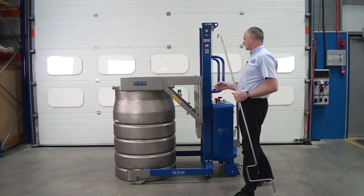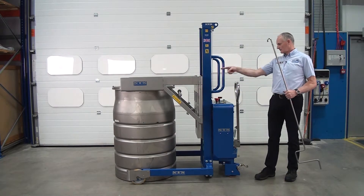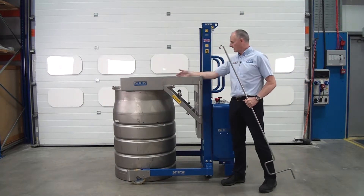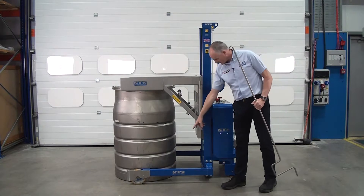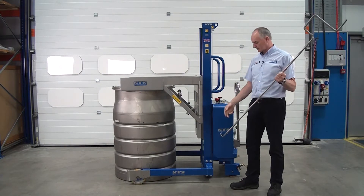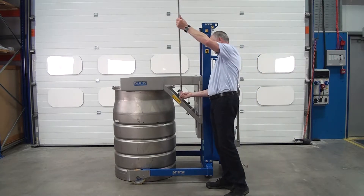We've lowered it down to the floor. Looking down the arm, I can actually see a gap there, so I know I have no weight on the arm and I can see the drum is on the floor. Now place the handle in the vertical like this and hook under there.